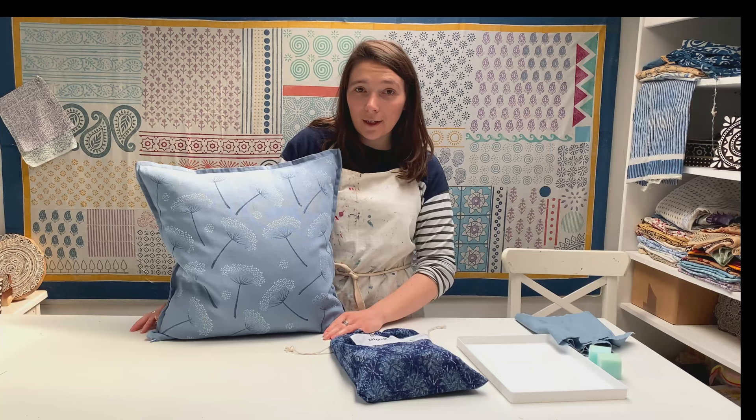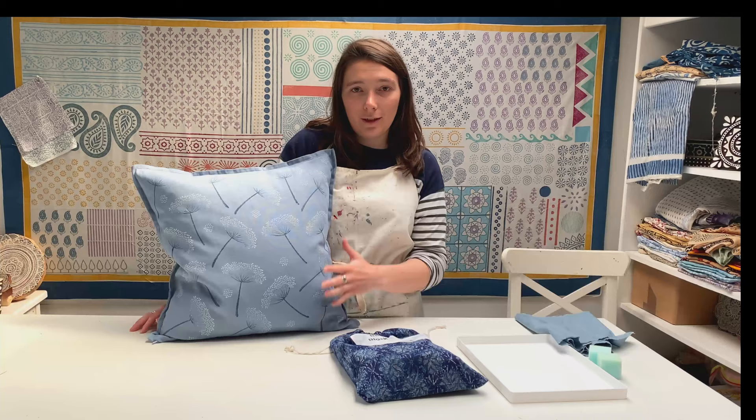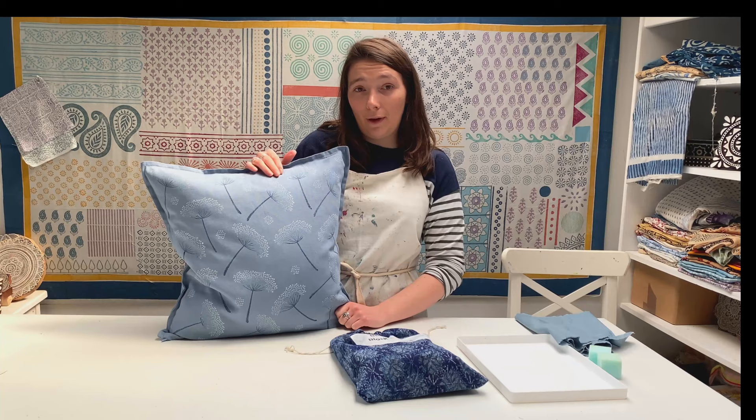Hello everyone, thank you for joining us for our second week of our online printing tutorials. If you haven't seen these before, this is our second week of a six-week program, so each Tuesday we release an online printing tutorial taking you step by step how to block print a certain product or project.